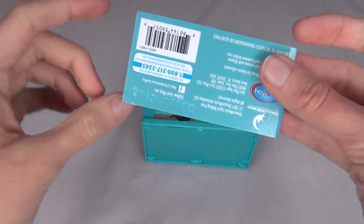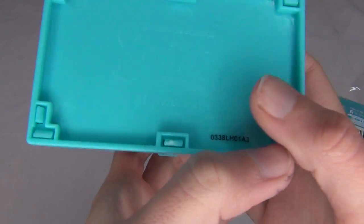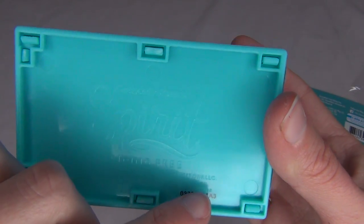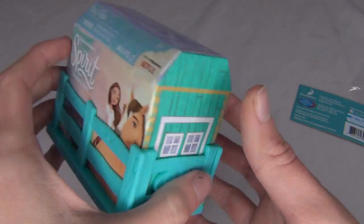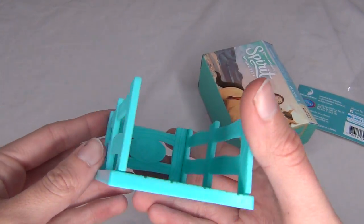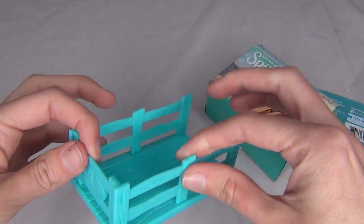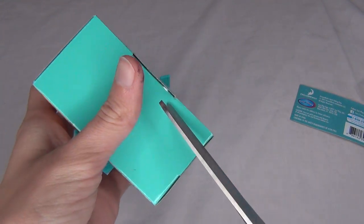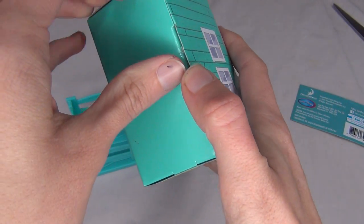We got the plastic off there and this little bit just came right off the bottom. There's the bottom of the little box — it's got Spirit Riding Free printed on there, 2017 Just Play, and the little code at the bottom. Let's pull this little part up — here's the little stall that comes with them. Really cute, kind of a stall or corral, whatever you want to call it. This part is its own separate piece that we have to open up to see the little Spirit Horse inside.